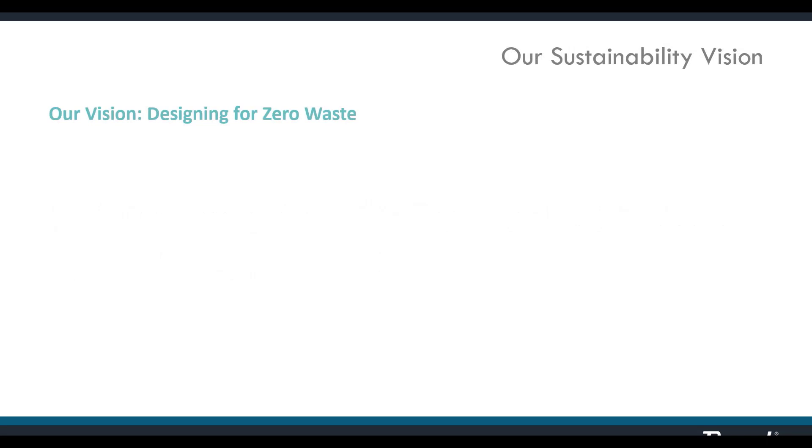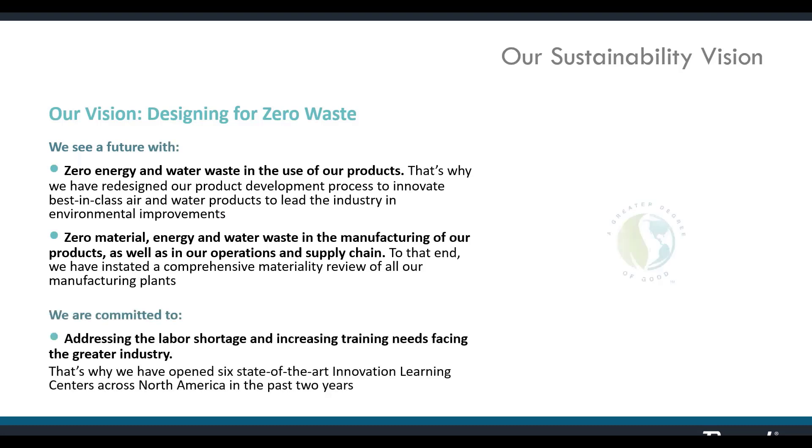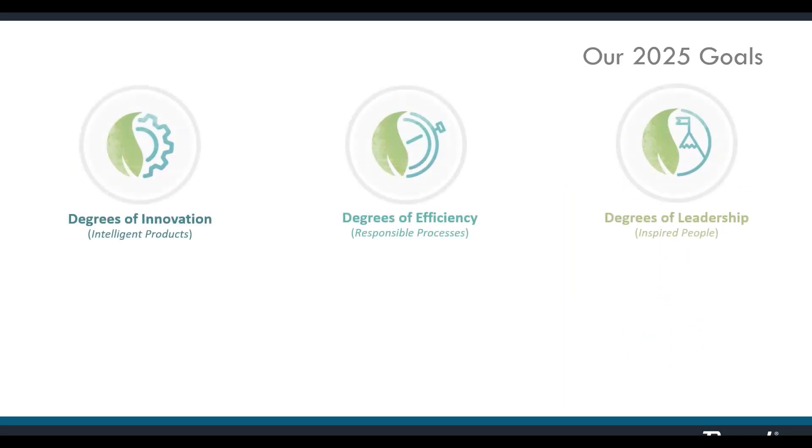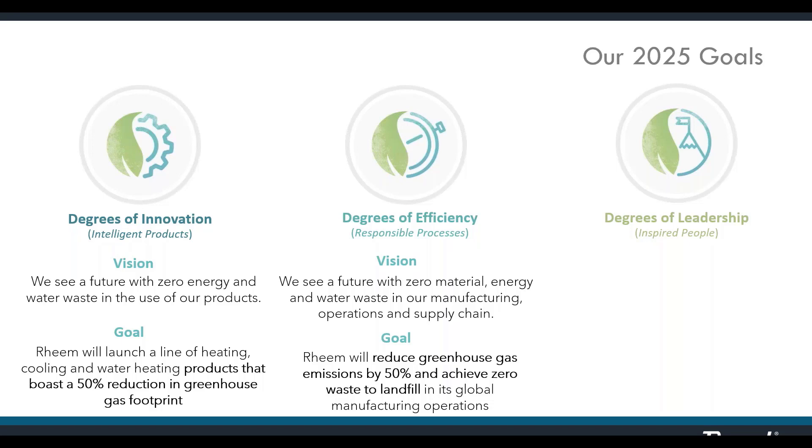I'd like to take a moment to state RayPak's commitment to developing and producing sustainable products. RayPak and our parent company Rheem have established firm goals as we work towards substantial reductions in waste, both in our manufacturing processes and in our entire line of products. As we work toward our vision of designing for zero waste, we've developed a strategic framework with specific target goals to be met by 2025.